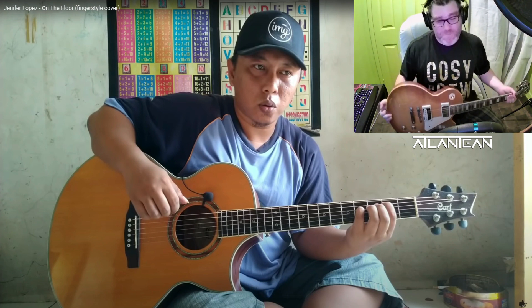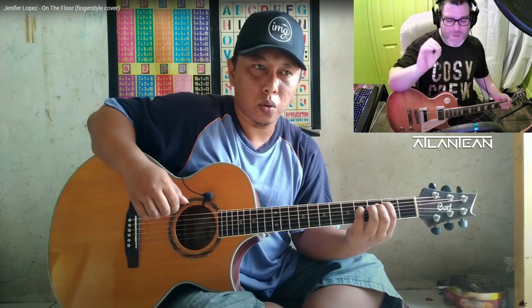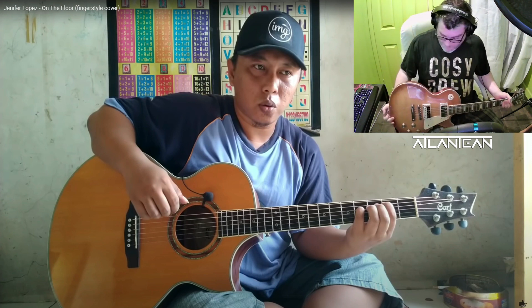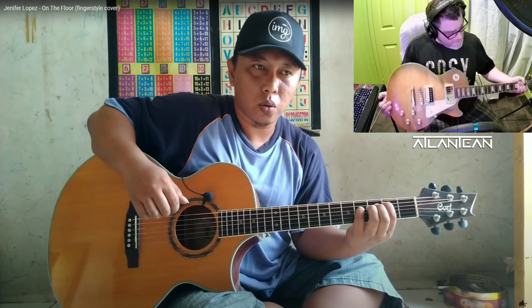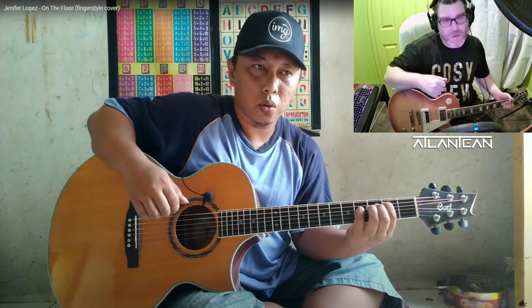I'm going to put this gentleman's link in the description. If you're a music fan and love listening to easy listening guitar, go and sub this man — fantastic, absolutely brilliant. I think I'm going to have to go and burn my guitar in the garden after watching that, because that just makes me want to quit. Anyway, hope you've enjoyed my reaction. If you've made it to the end of the video, thank you very much.